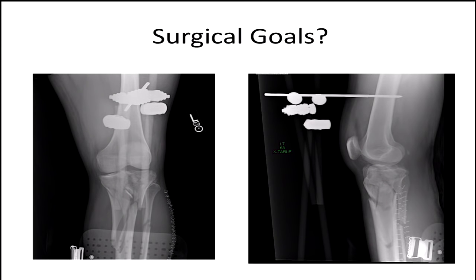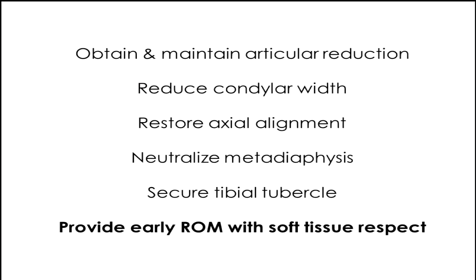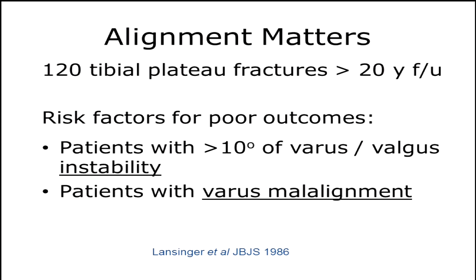So what are our goals with any individual with a tibial plateau fracture? Obviously we want to try to make the joint as good as we can — sometimes that's impossible with a lot of comminution. We want to restore our contour, width, and mechanical axis, and then neutralize the metadiaphysis and secure the tubercle if possible. All of this is in the goal to provide stable fixation for early range of motion as the soft tissues can respect it. Remember, alignment matters. Back in the 80s they found that those with 10 degrees of varus or valgus instability didn't do as well. Try to get your mechanical axis as best as possible — use the other side, since we like to live in symmetry.